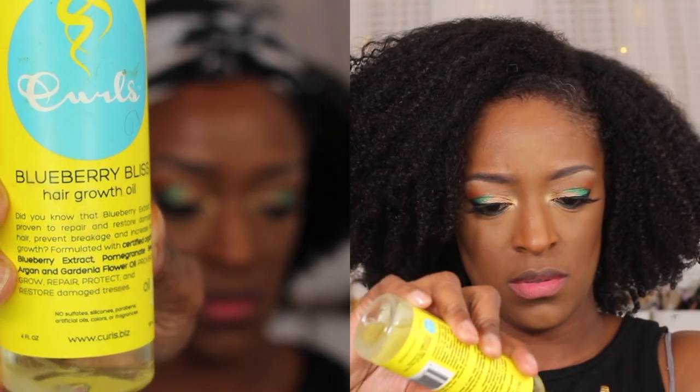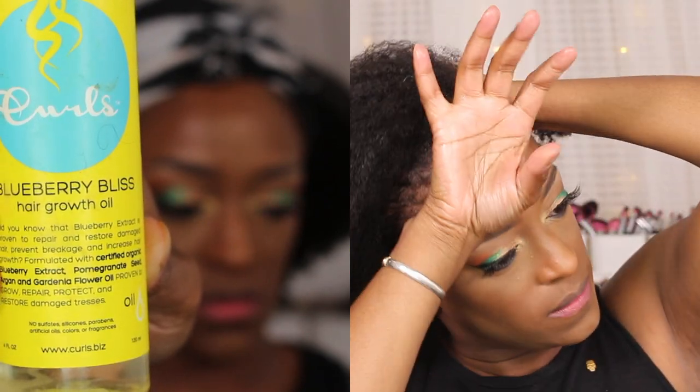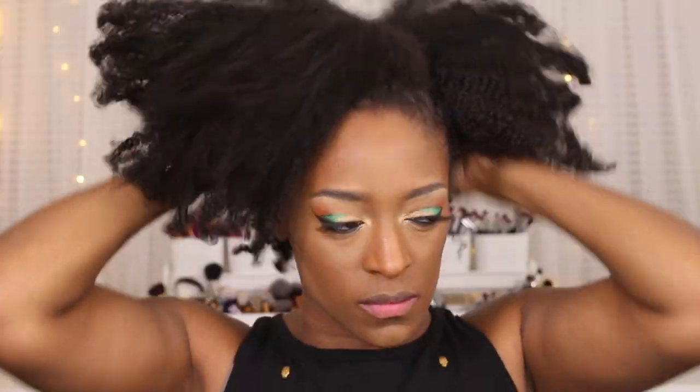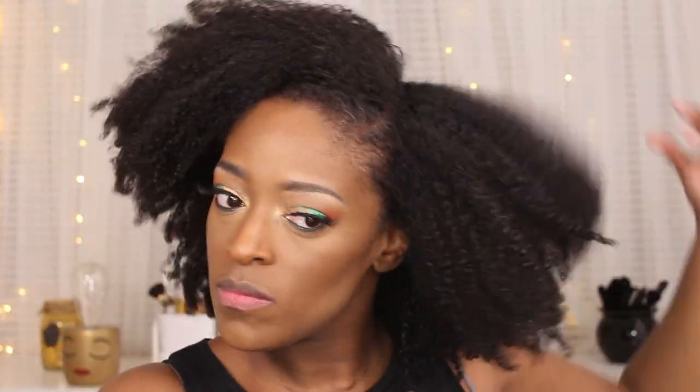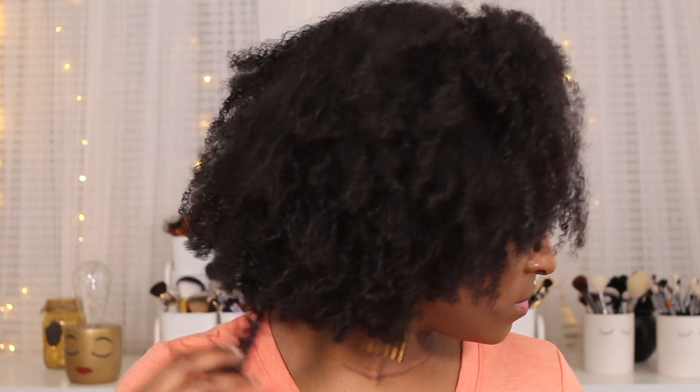This is after I've stretched my hair. I went in with the hair growth oil from the Blueberry Bliss Curls line to smooth through my hair and give a little extra shine — that finishing touch. I do rub whatever's left on my scalp. I like this oil; nothing super special but it's really nice. And this is the completed look — I love how my hair turned out. It was super big, super voluminous, super soft, a really good wash and go. Very effortless — not exactly the look I was going for, but still a very pretty wash and go. See you guys in my next video, bye!